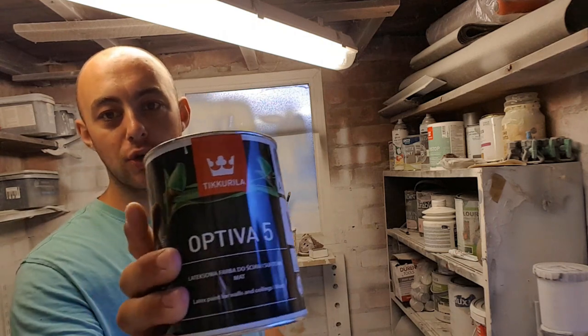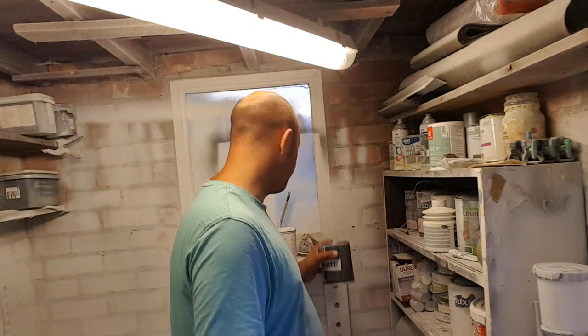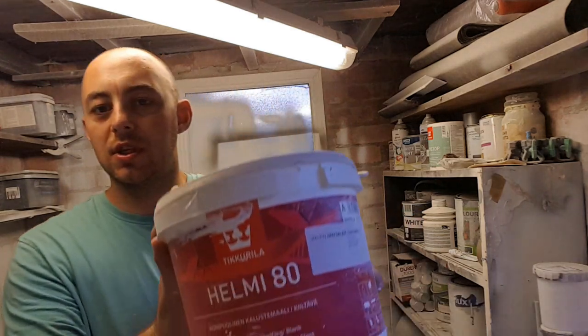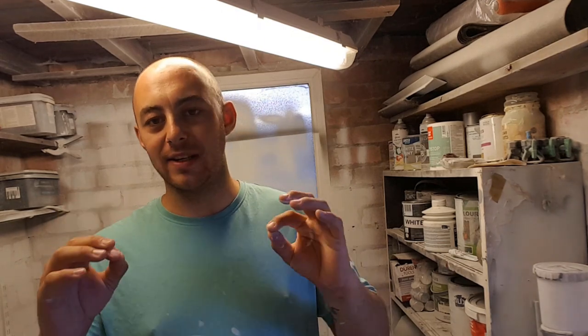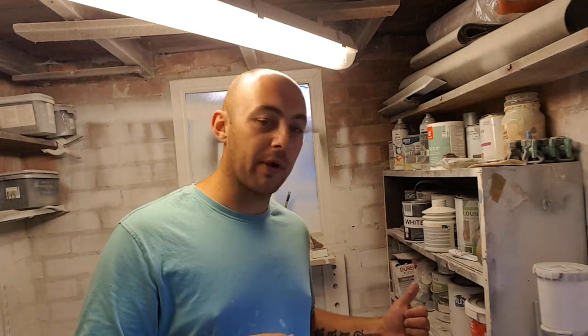My main product is Tickerilla. Nine times out of ten I will use Halmi 80. Halmi is their water-based, acrylic-based furniture paint — really durable water-based paint. I spray a lot of radiator covers and that's what I stick on there. I'll go for a matte because not everybody wants shiny, but when they do I bring out the Halmi 80. I've got a link in the description to the Tickerilla video, and if you use the code provided you'll get a percentage off your first order.